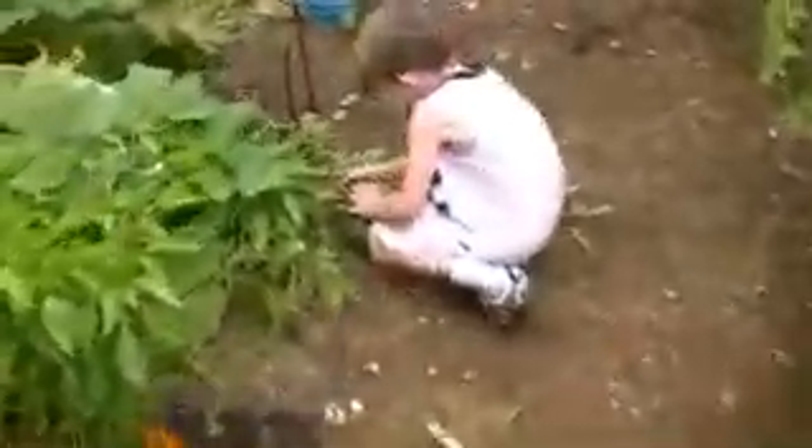Here we are in the final pieces of the garden, and Jason has picked this year's watermelon.